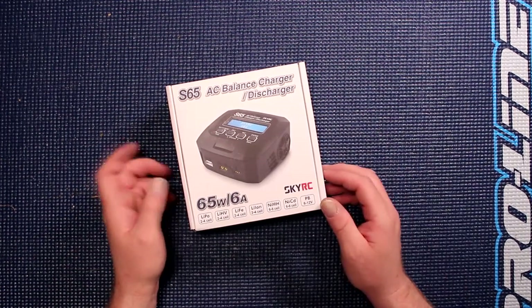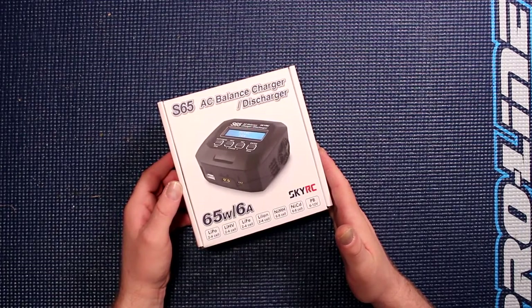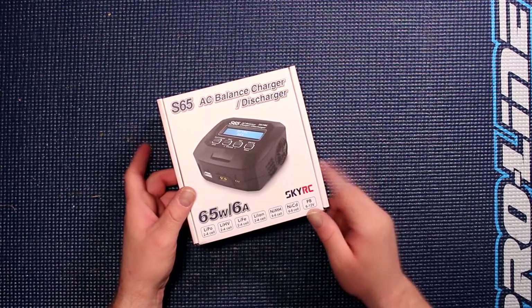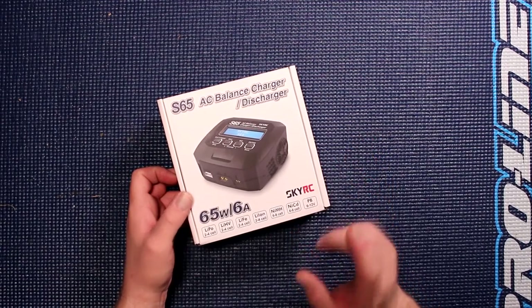Welcome in a video by DJSPRC. I want to show you the SkyRC S65 and its big brother, the S60, and show you what's the difference between the S60 and the S65.